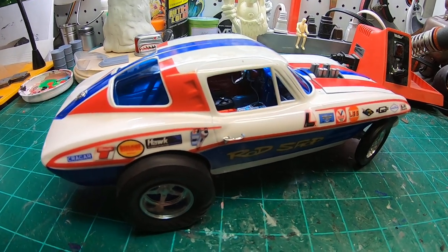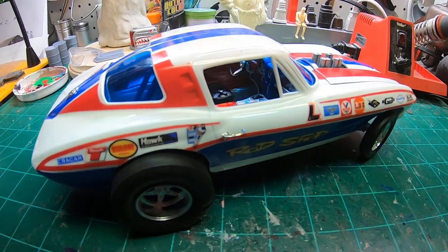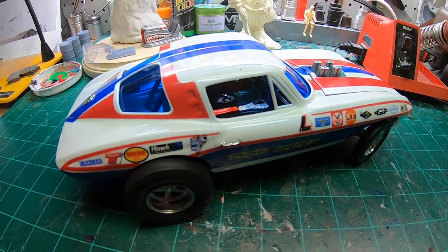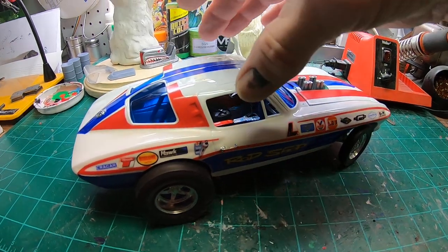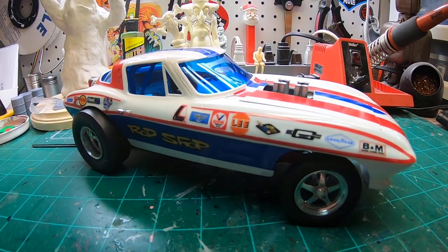Here's another piece I'd like to share with you guys. I finished this about two months ago, first quarter of 2022, and this is a 1/16th scale MPC Corvette.